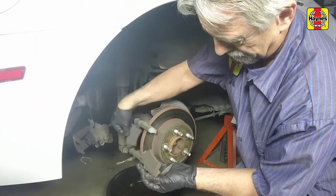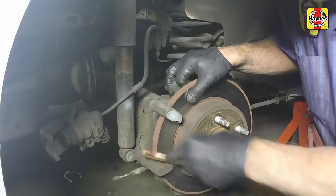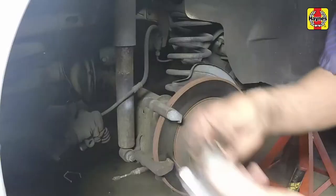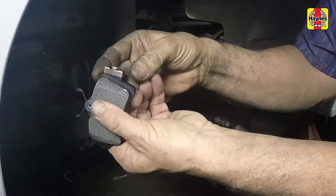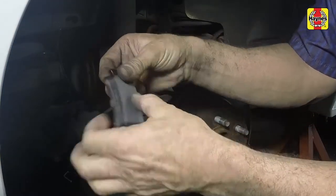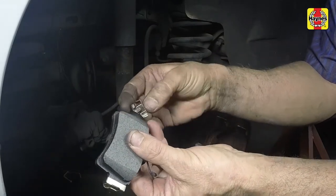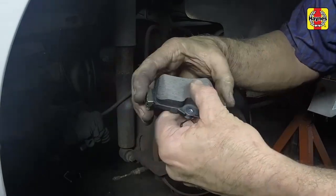Remove the inner and outer brake pads. Make sure the areas on the mounting bracket where the pad ends meet are clean before reinstalling the pads. Install new clips to the ends of the new brake pads. If new clips cannot be obtained, transfer the clips from the old pads to the new pads in the correct direction, ensuring that they are not irregularly bent or deformed.